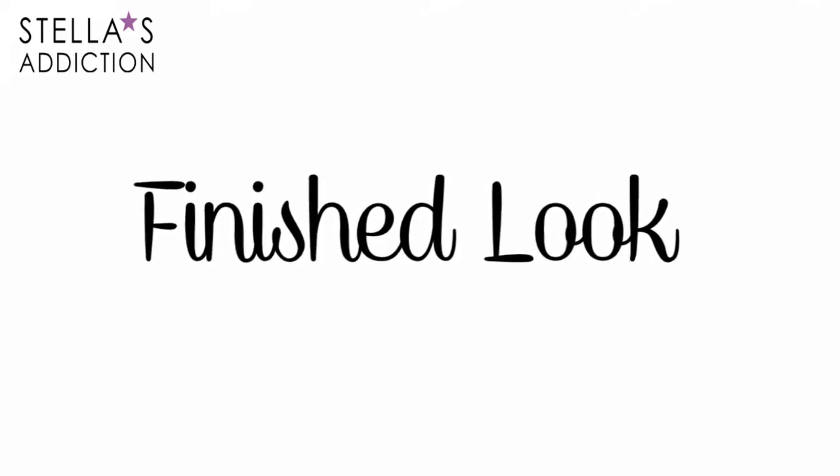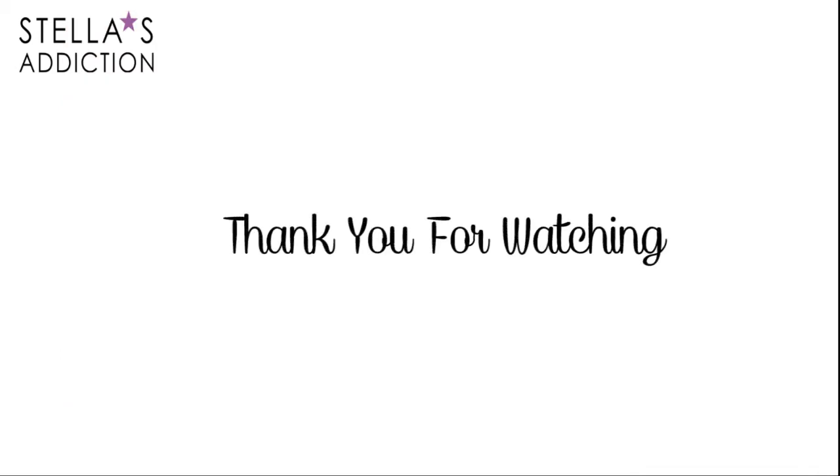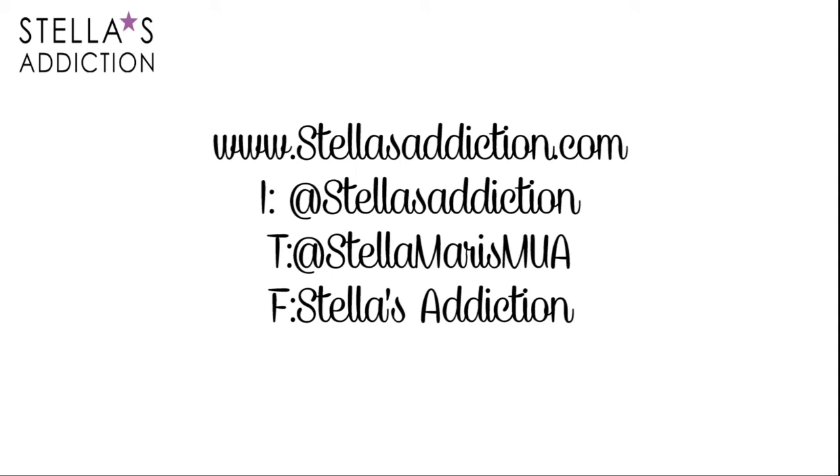In the very centre I applied Kala lip gloss from BM Pro which is white. Smack and we're done. Here's a look at the finished look. I really like this look — it's soft, it's flirty, it can go for almost any event. Thanks for watching. Please rate, comment and subscribe. There will be more details and pictures on the blog. Till next time, bye!